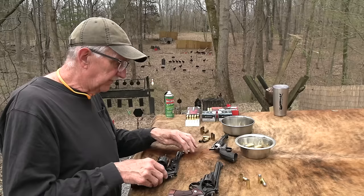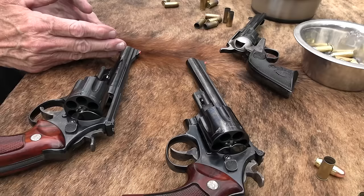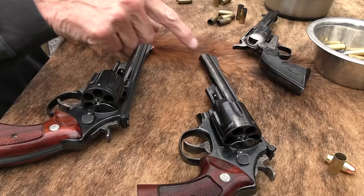As for barrel length, I think they started out with this chambering in the same six-and-a-half inch barrel. It was available in 8.38 and 4-inch — same barrel lengths by and large. And then they went to 6 inch somewhere along the way. If you get them in the upper 70s or 1980, they went to 6 inch instead of 6 and a half. This one is a little bit older.